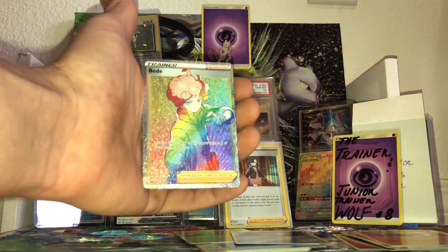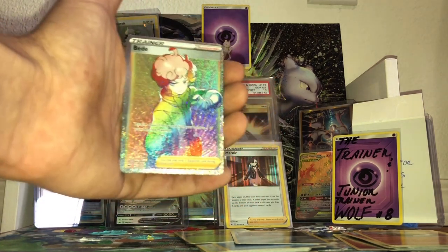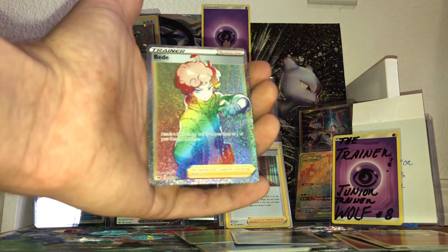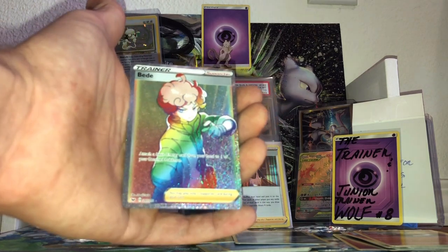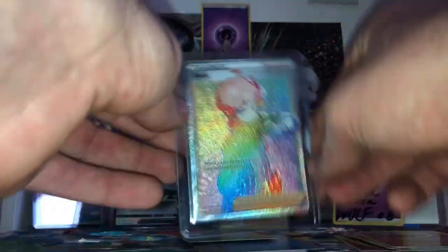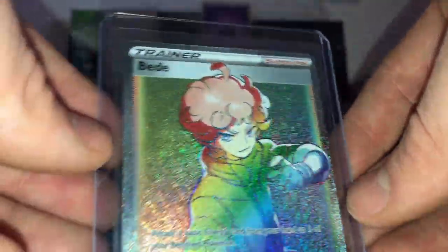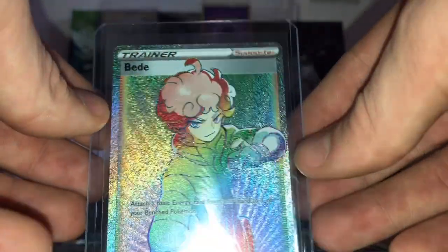Oh no way — holy — what?! Holy! You gotta be kidding me! This is my second ever rainbow rare, and I was not — WHOA! Holy, you gotta be kidding me, ladies and gentlemen! Wow — a rainbow! Whoa! Oh man, that is DOPE! Most definitely, obviously getting this in a sleeve. That is an awesome card! Wow, let's take a look at that — it's got like that little sand sparkle everywhere. I was not expecting that whatsoever.